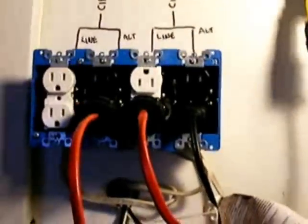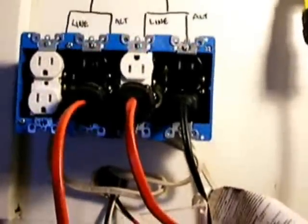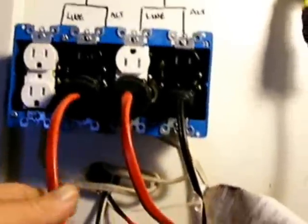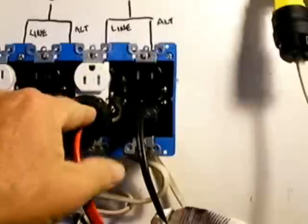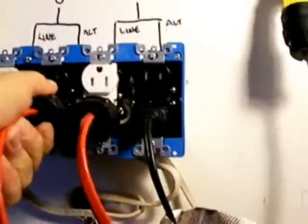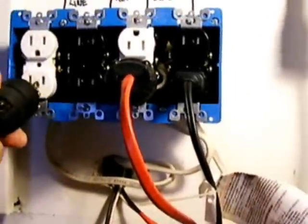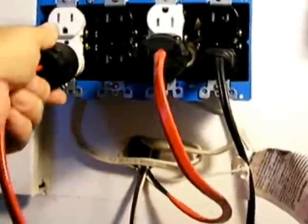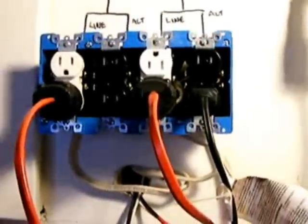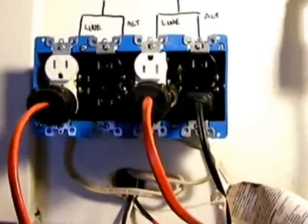In the event of a power outage, I've got a light positioned here so the wife can come out, flip the switch on the inverter, this light comes on, lights the area, and she can simply move the two plugs. That way she has power to the main living area and can continue to use her computer. That's my poor man's transfer switch.